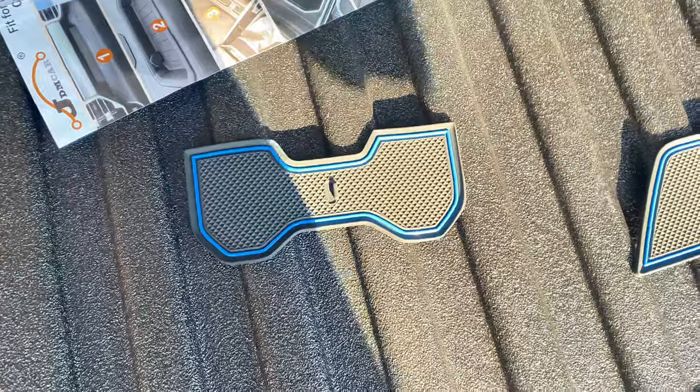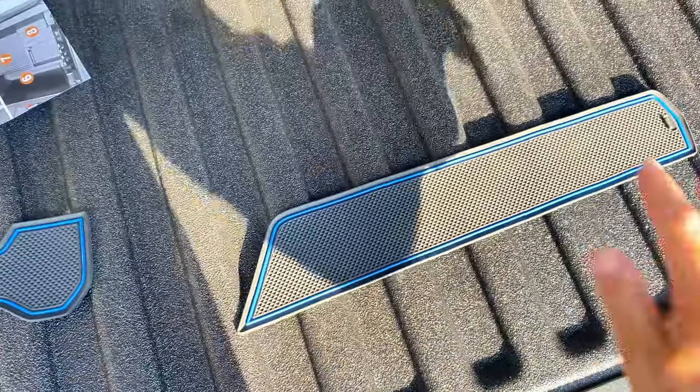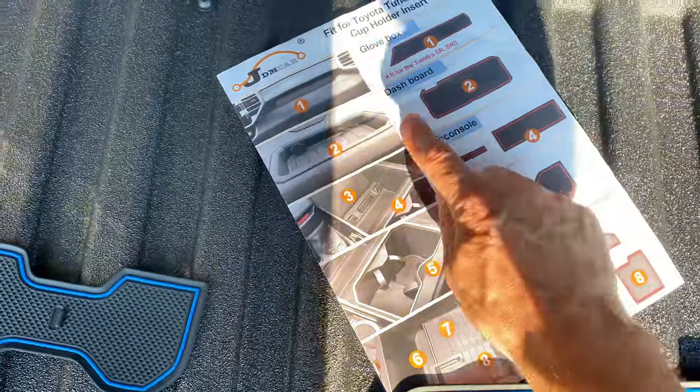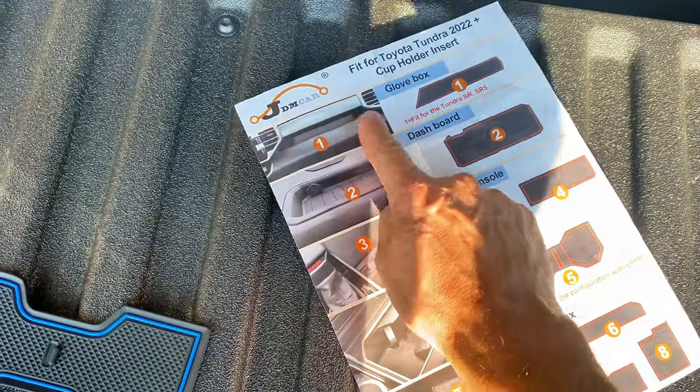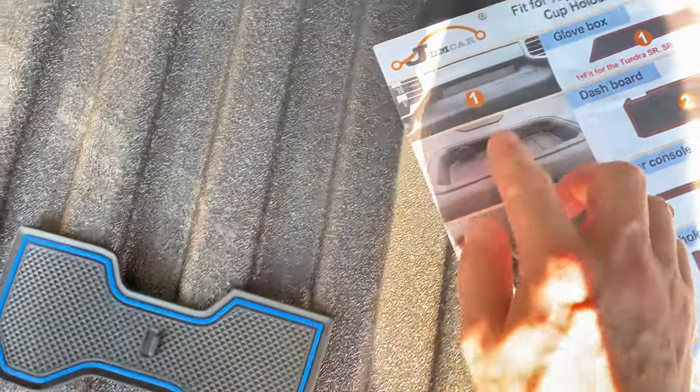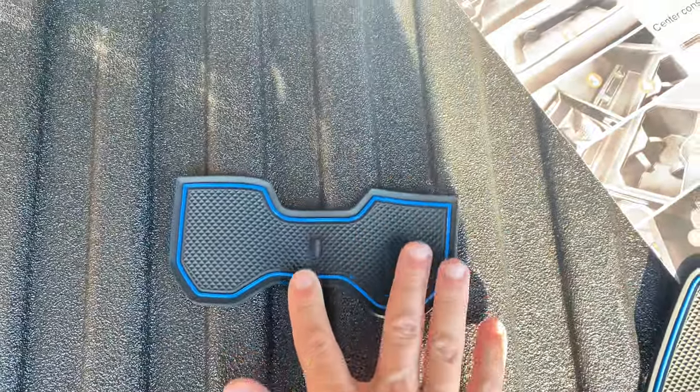After installing everything, the only things I have left are the piece that fits in the pocket for the SR5 in the glove box area — that's not going to work for me since it's only for SR5 and SR models — and then one extra cup holder piece.